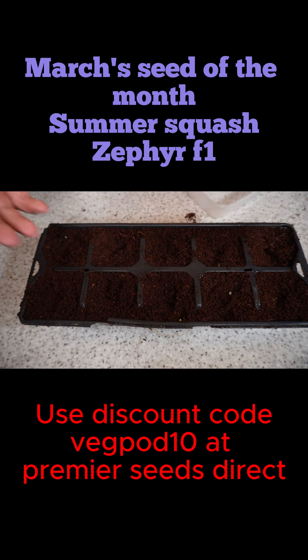We need to keep the soil moist during this time, and germination can actually be pretty quick — in under 10 days.